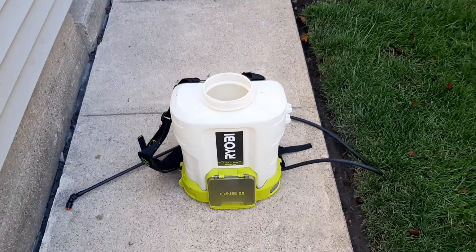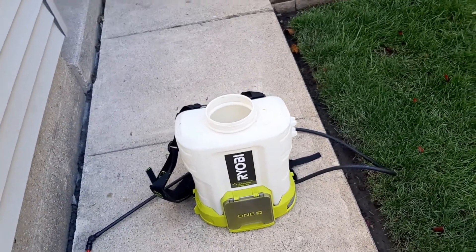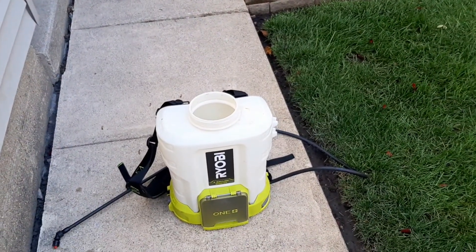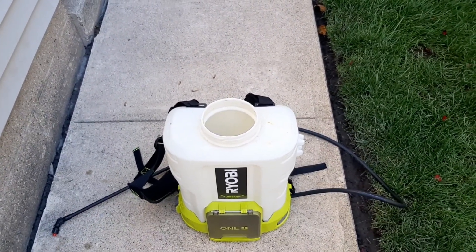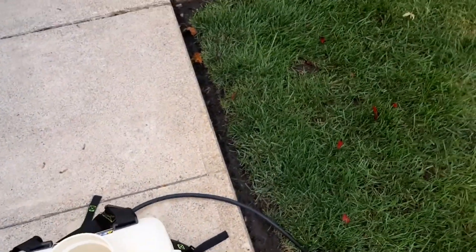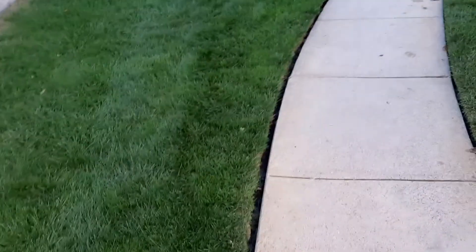Certain people are gonna get a dud here and there, but so far I haven't had any problems and I really like it. With juice in it it's pretty quiet — the other one was probably two to three times louder. Another guy commented on how far it would spray; I'm not sure, I haven't put it on the stream setting, I just put the fan tip on and go.